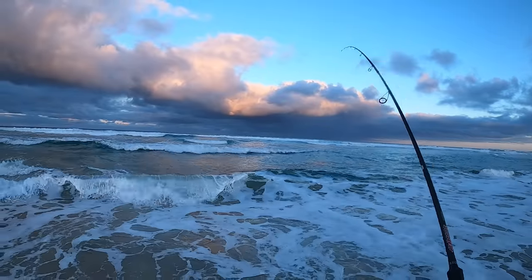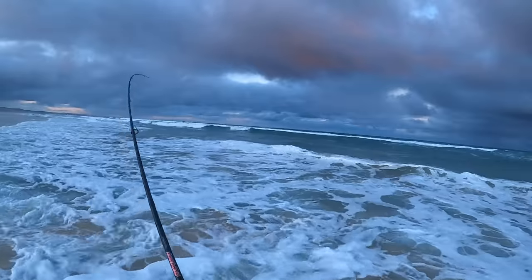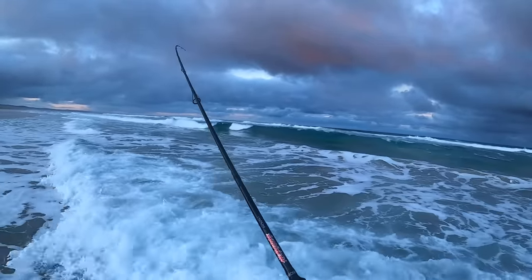Yes! Got him right on me feet — oh, it's a big one! This is him, this is him! We just saw him in the wave — this is a cracker. What an insane session!